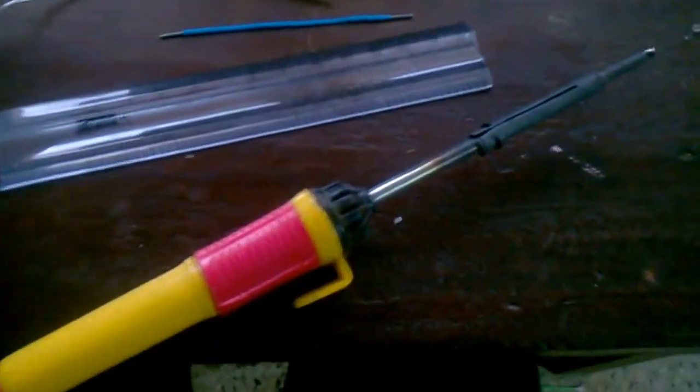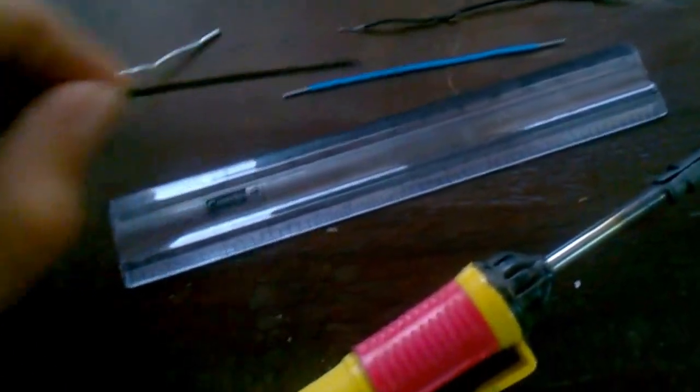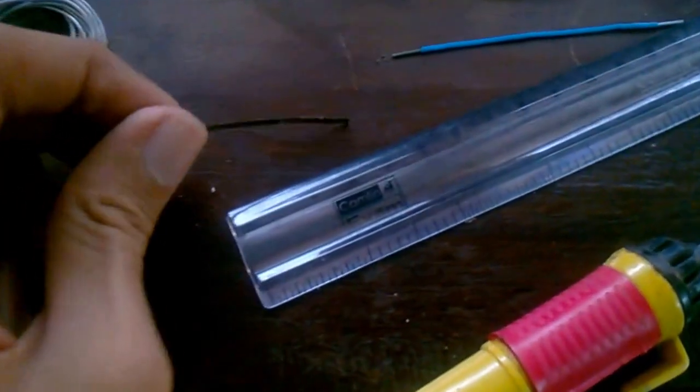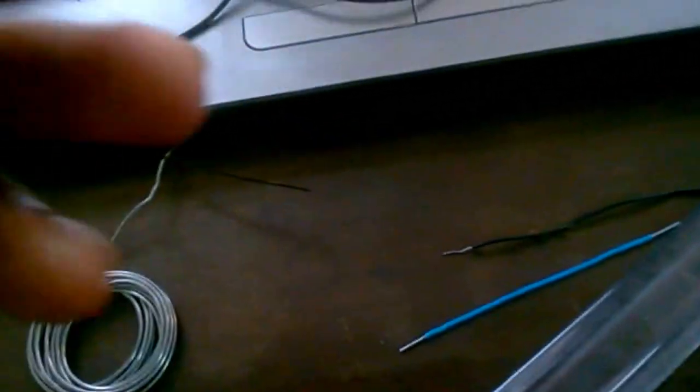First of all, I will take the strip and measure 5 cm of it. I'm taking 5 cm and cutting it.